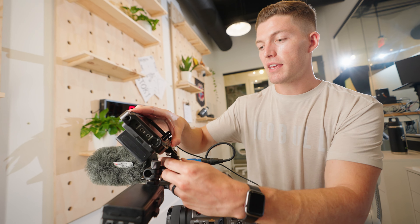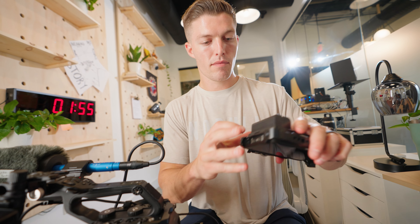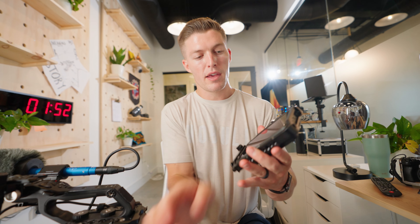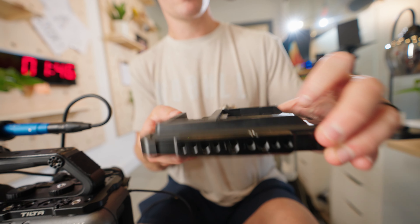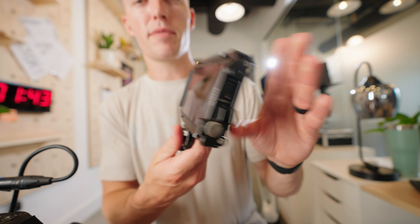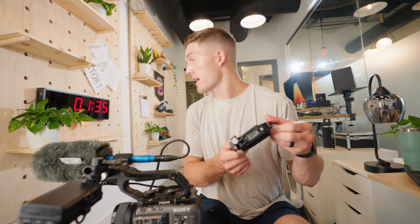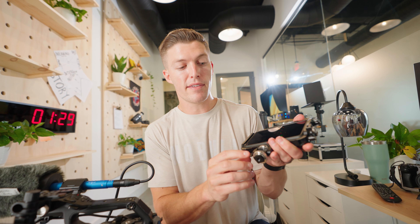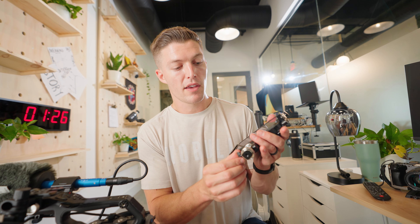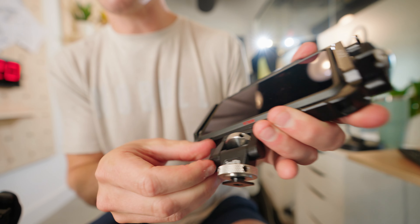The next thing I have is the Atomos Ninja V with the normal Atomos battery, and a SmallRig cage that goes around the Atomos Ninja V. I love this monitor — the colors are accurate and it's a great size. The SmallRig cage is really nice to have, and I also have this SmallRig monitor holder arm, which is by far the best monitor holder I've used. SmallRig just makes good stuff — you don't even need an Allen wrench to adjust things, which is perfect.